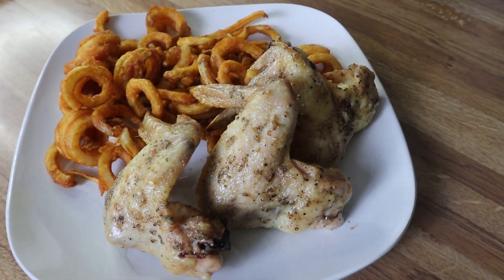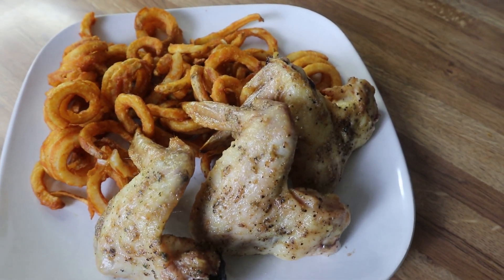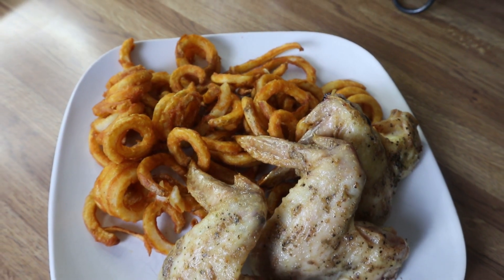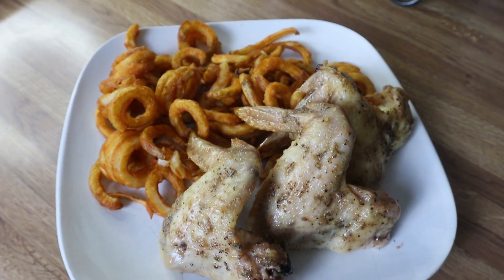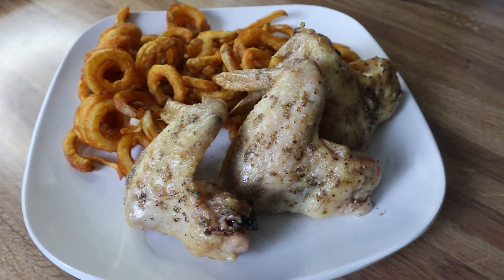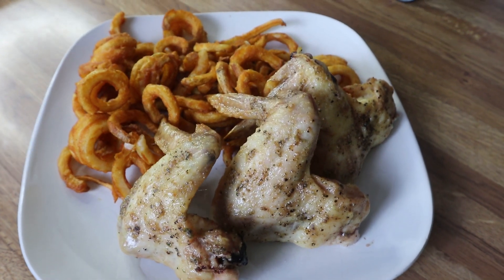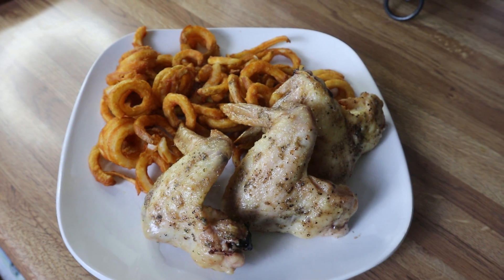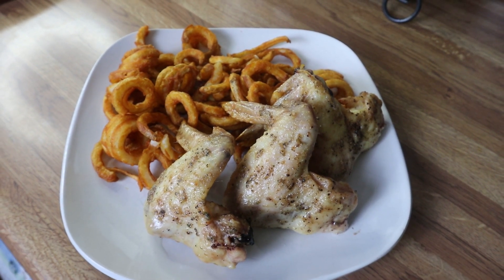Here is my plate — I've got a few of the chicken wings and some fries to go along with it. I made my daughter some waffle fries and I made curly fries for me. I hope you guys enjoyed today's video — if you did, give it a thumbs up, leave me a comment in the comment section down below, and I will see you guys in the next one. Bye guys!